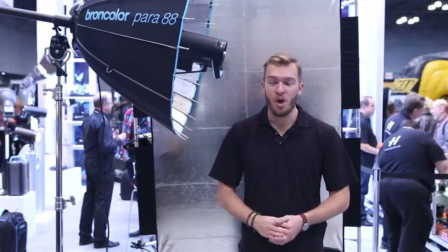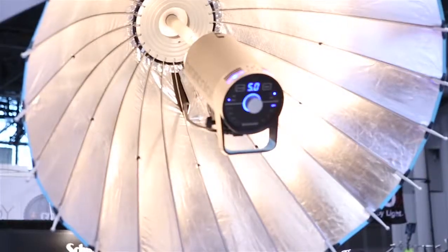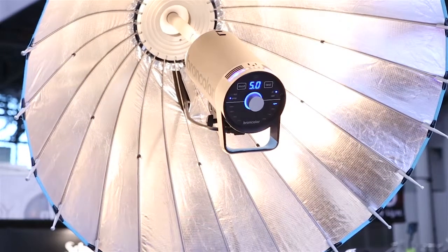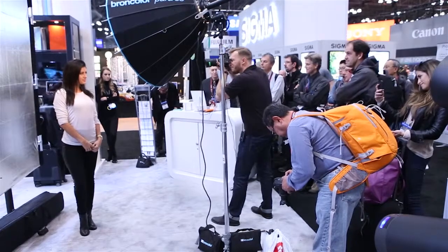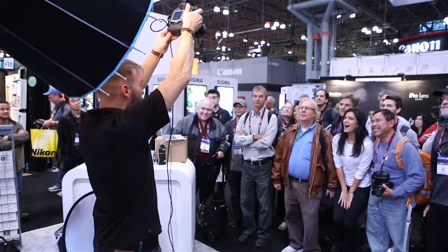Hey, gang. I'm Eric Valland. We just finished a quick presentation over here at the Broncolor booth. We were using the Para 88 as our modifier, and we were actually talking about the new Broncolor Syros, which is the new monolight they just announced. It should be out January of 2015. I got a chance to shoot around with them a little bit after Photokina. Absolutely love them.